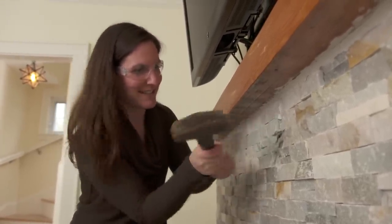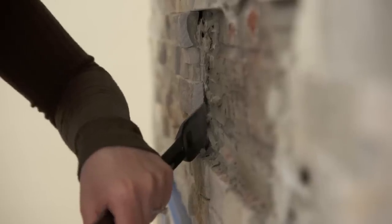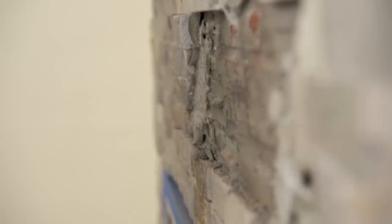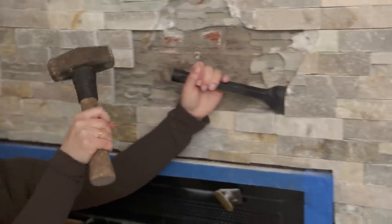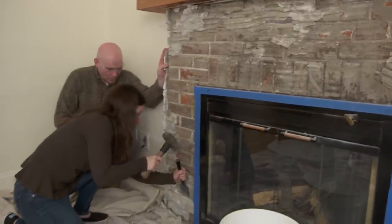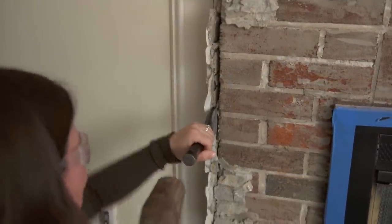There you go. Yeah — now we're cooking. All right. You're finding the gaps. That's it.